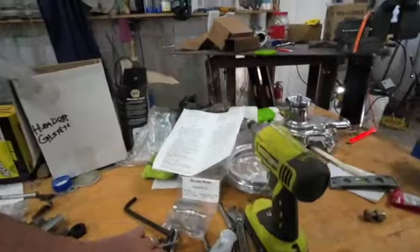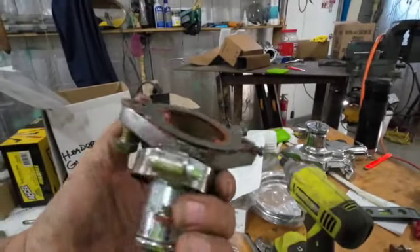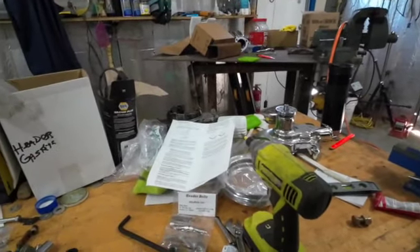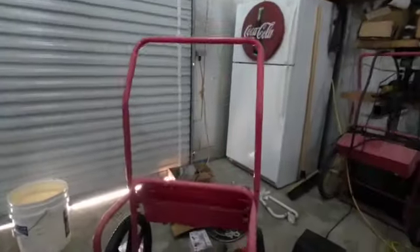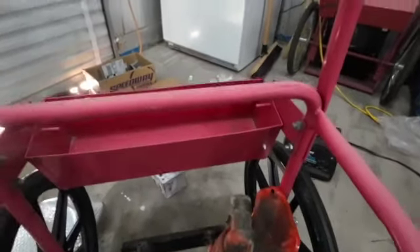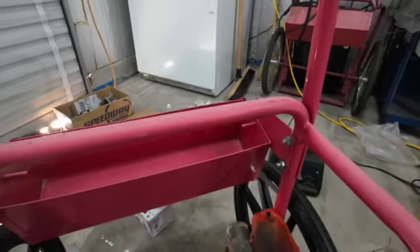This is an aftermarket thermostat cover. I've got a thermostat somewhere and I've got this one here which is a factory thermostat. I've got a couple of those.